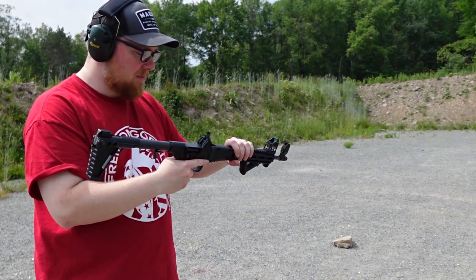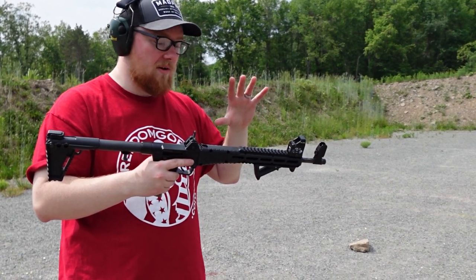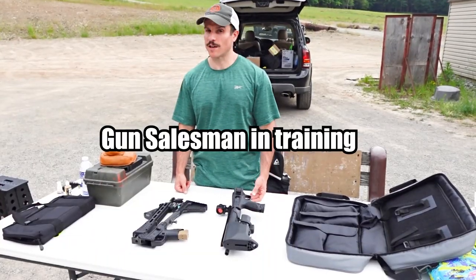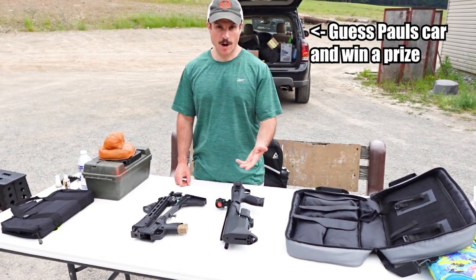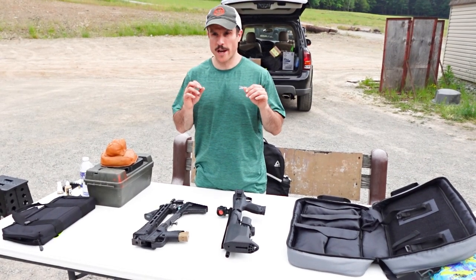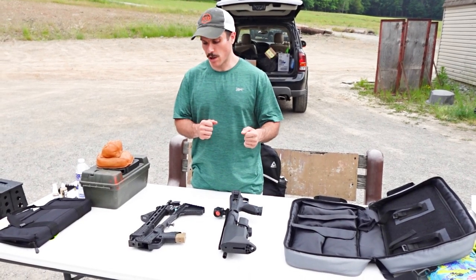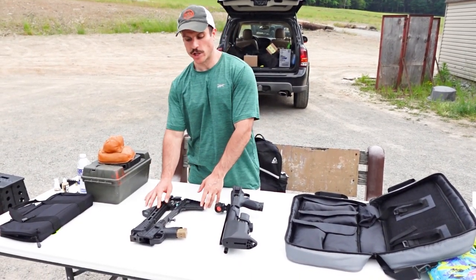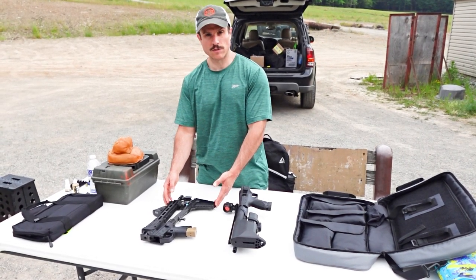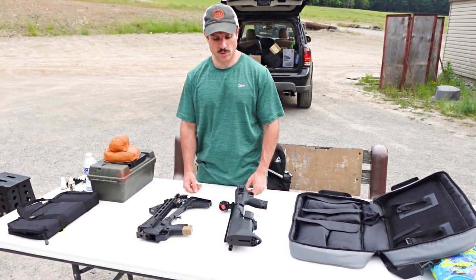It does have a bit more kick, in my opinion, than the FPC. Overall, I think this is a very budget option. The FPC is more refined, but you are paying more for it. At the end of the day it comes down to: do you want a more refined concealed rifle, or do you want a budget option that still works well and saves you money? Either is good depending on your situation.